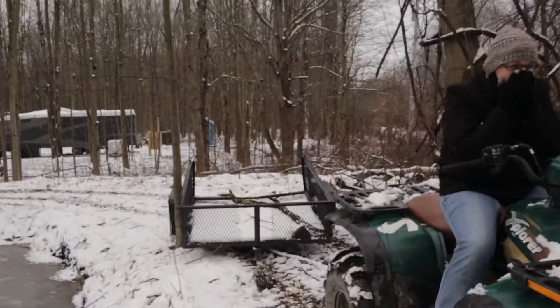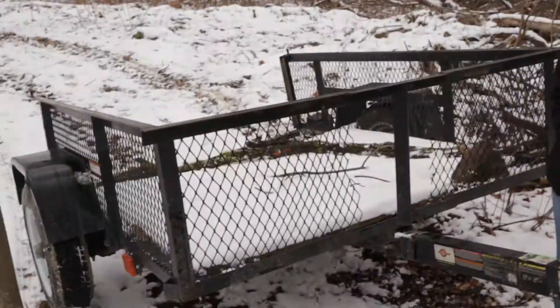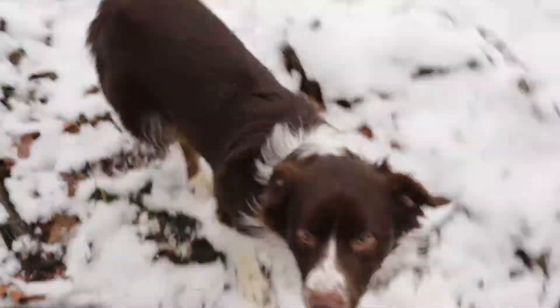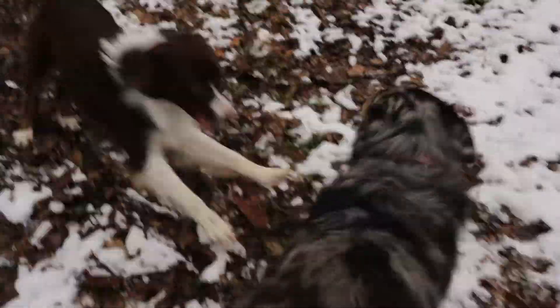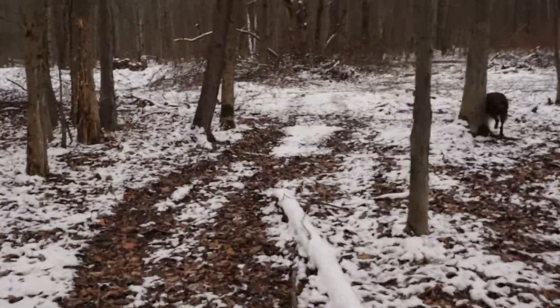She just ran into a tree and ripped the trailer right off the back of the four-wheeler. I don't know how she did that going so slow. The dog Gizmo is all excited about it too. We've got a big tree to deal with — I need to go gas up the chainsaw so we can chop up some of this stuff and clean some of these trails up.